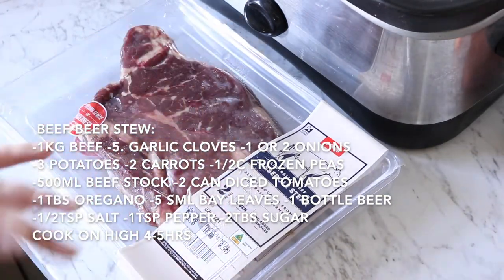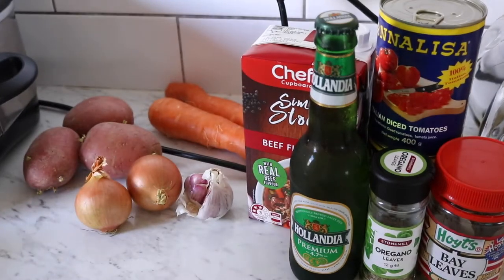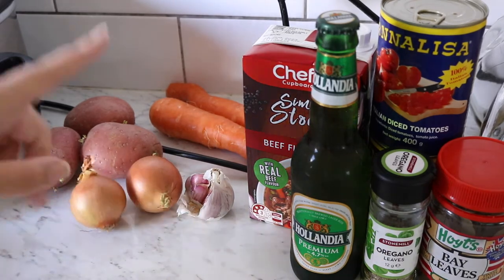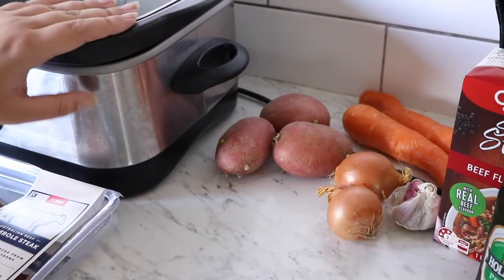With things like this it's always good the day after as well. You can definitely add in other vegetables like celery or leek or anything like that. I'm also going to add in some peas, but I'm just going to get this all nicely chopped up and ready and just chuck everything into the pot.